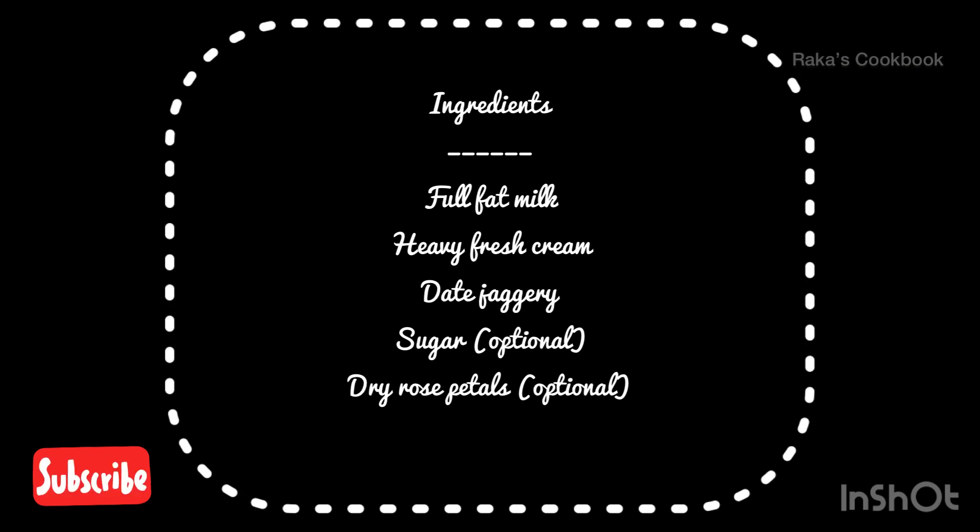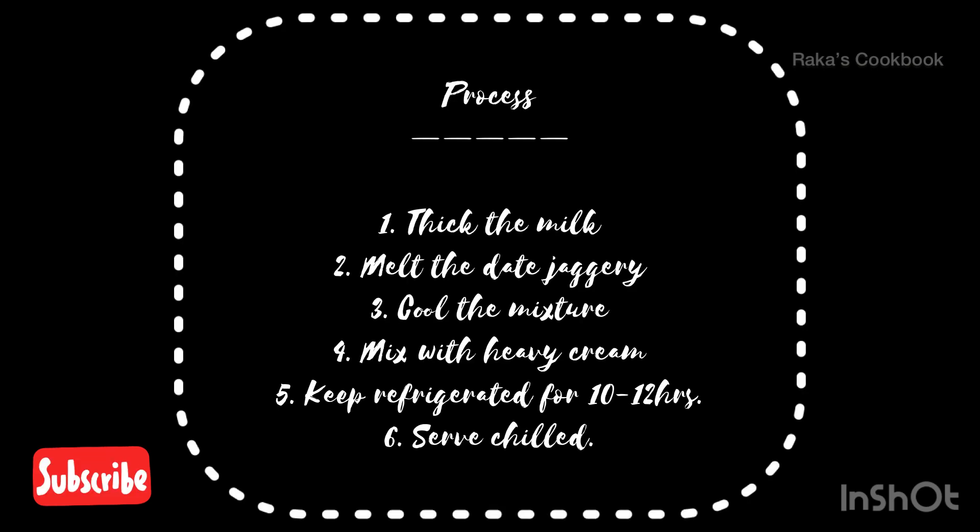The main ingredients for this recipe are full fat milk, heavy cream, date jaggery, sugar — that is optional — and for garnishing we can use dry rose petals. First we will look into the process.